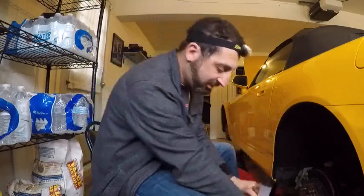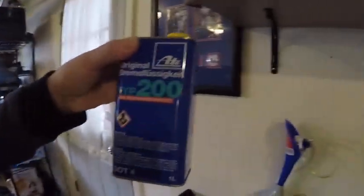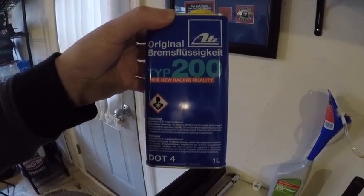I filled up my brake reservoir with this ATE Type 200 racing-quality brake fluid. It's DOT 4, which means it has a higher boiling point. DOT 4 brake fluid can withstand temperatures up to 650 degrees Fahrenheit, while DOT 3 is lower — about 450 degrees Fahrenheit. I'm using DOT 4 because I'm taking this Honda to the racetrack and I want proper brakes so I can be safe.